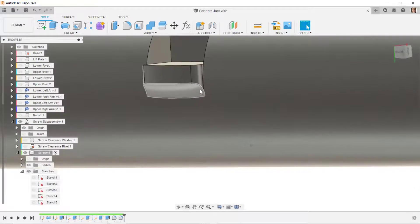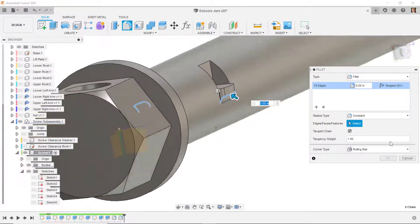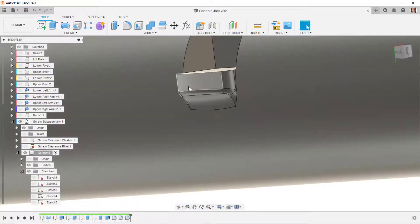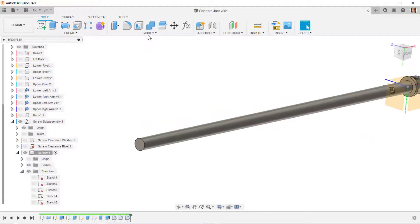I'll fillet this edge and the corresponding edge on the other side at 0.015. Then I'm going to add the screw thread, so I'll go to the thread feature.